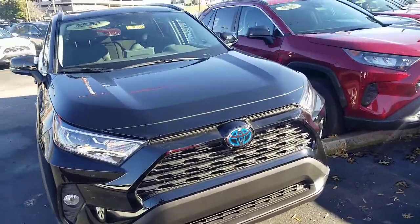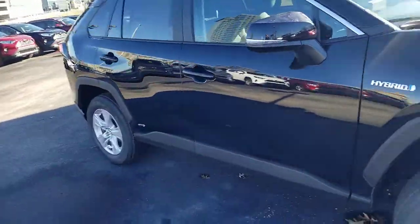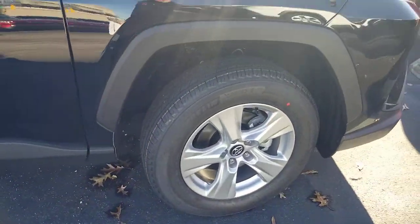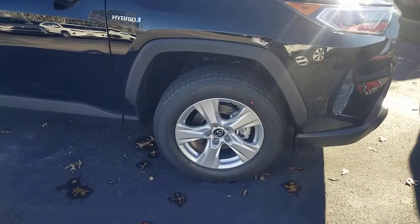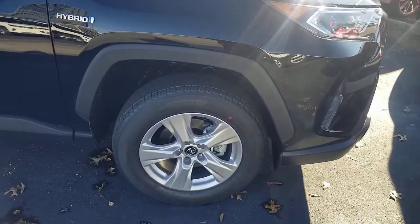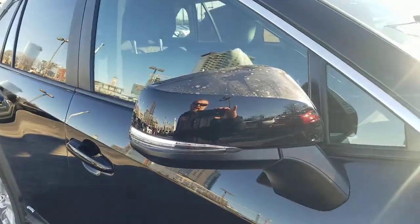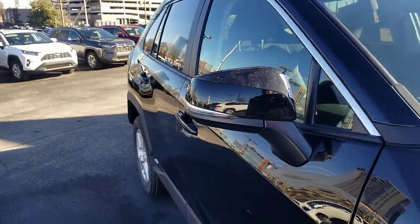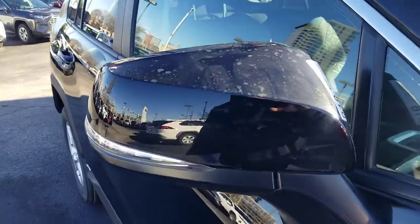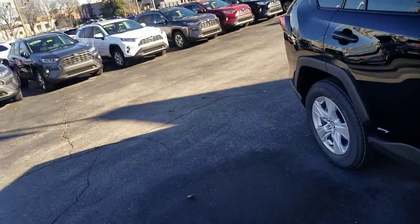Looking at the exterior, this one's black so it definitely looks really good. You can also always tell a hybrid by the 'hybrid' badge on the side. Your wheel is your standard XLE wheel — a 17-inch five-spoke alloy. You also have a color-matched mirror cap, though you can't really see it right now because it's black on black. If it were a blue or white vehicle, that mirror cap would be color matched.